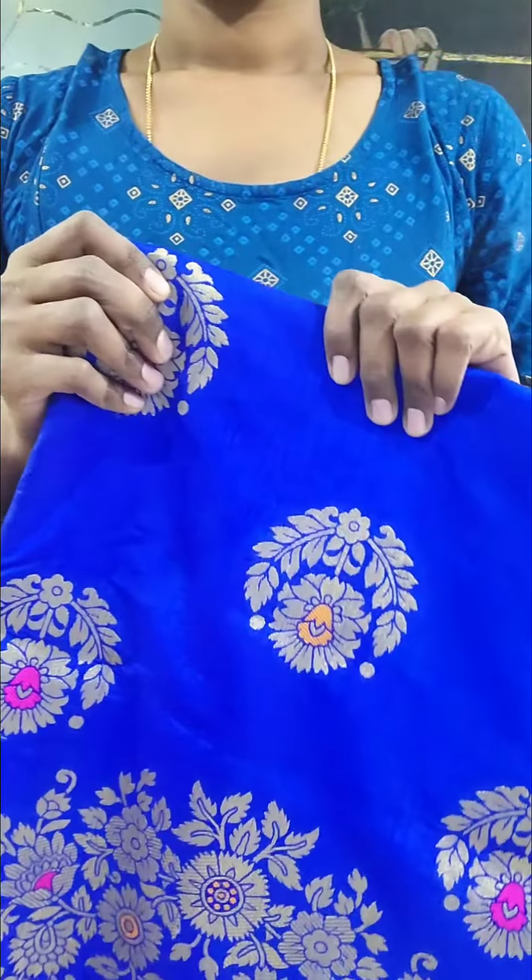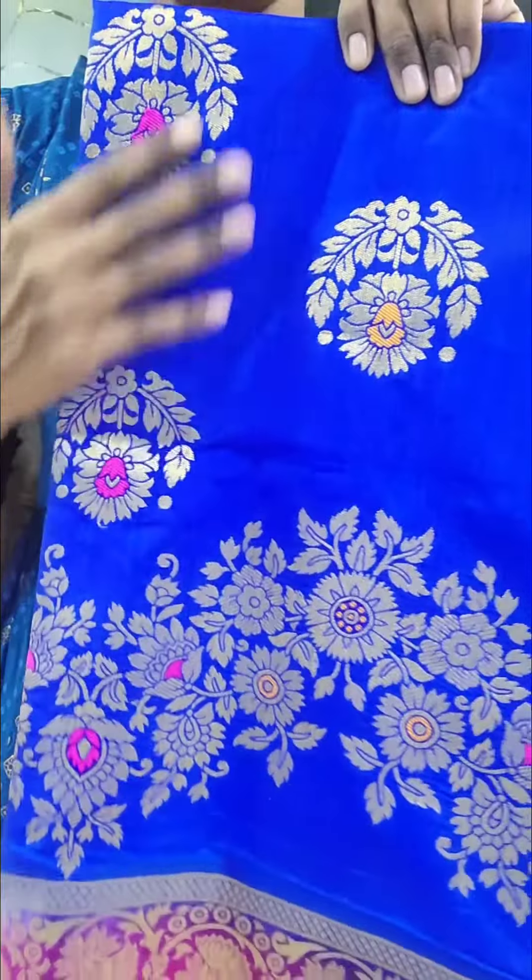We have a lot of variety for every budget, even for wedding. We have a perfect set type of wedding — full designer type of saree for all to choose. We have a lot of border.